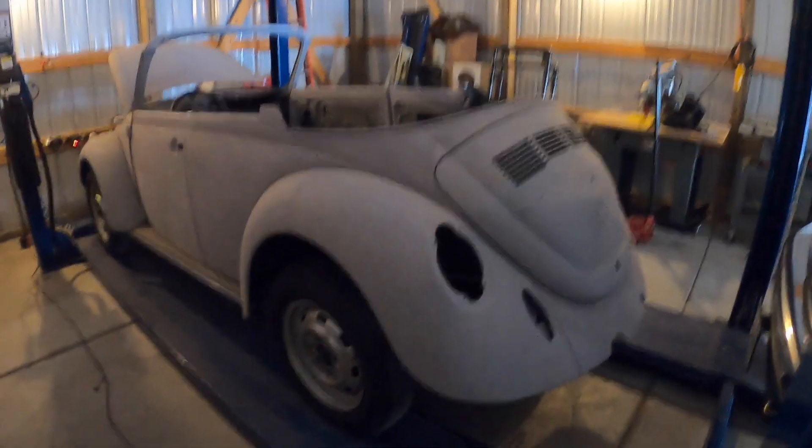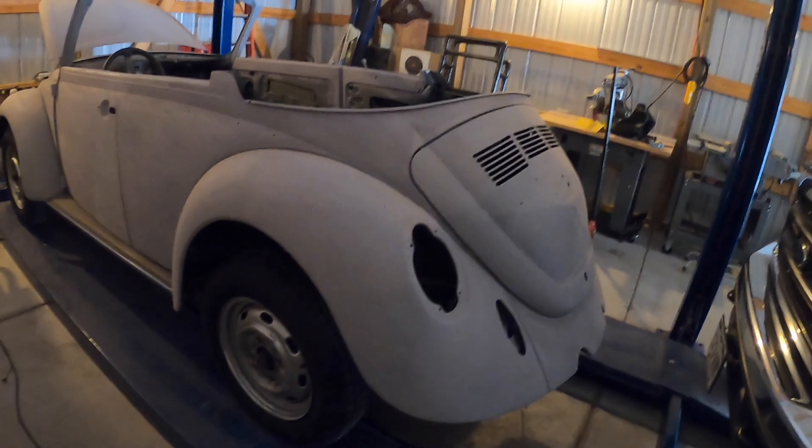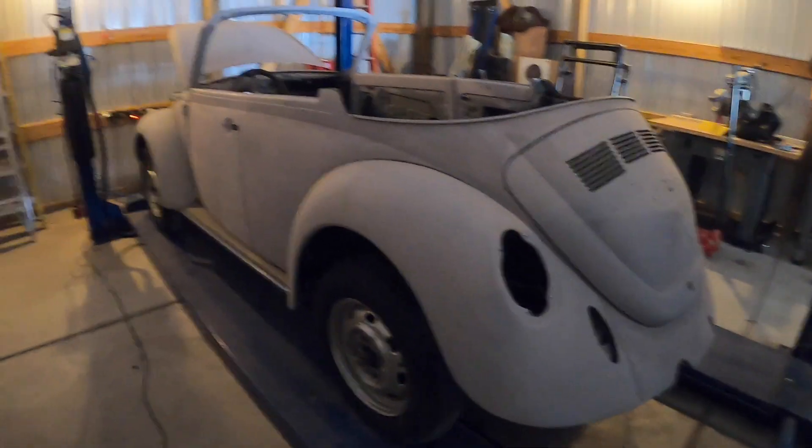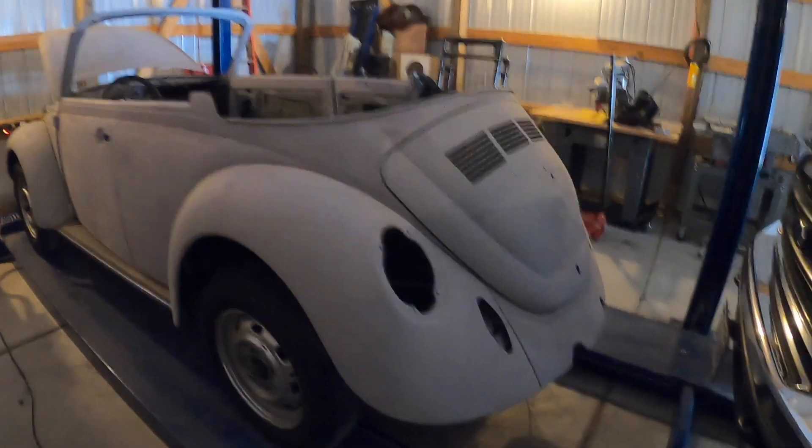Hey folks, welcome back to the channel. This is going to be part 6 of the Tesla Super Beetle convertible conversion. So this is going to be an electric vehicle at some point in time here in the very near future.